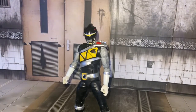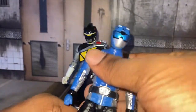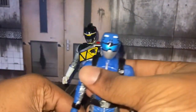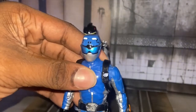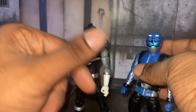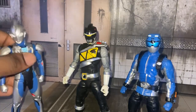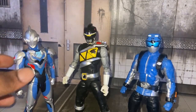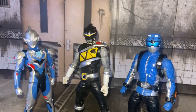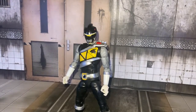Here he is with the Lightning Collection Beast Morpher Blue, or Blue Buster if you watch Tokumei Sentai Go-Busters. Blue Buster, Yellow Buster — Busters, Go! I love Go-Busters. Here he is with Ultraman Z base form. I love this figure. And here he is with the S.H.Figuarts Kamen Rider Assault Vulcan.